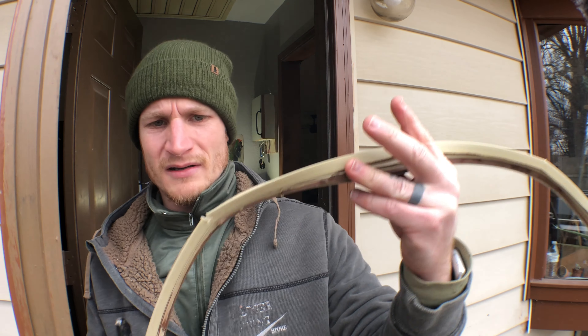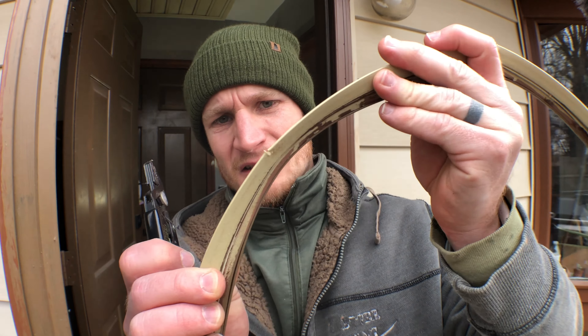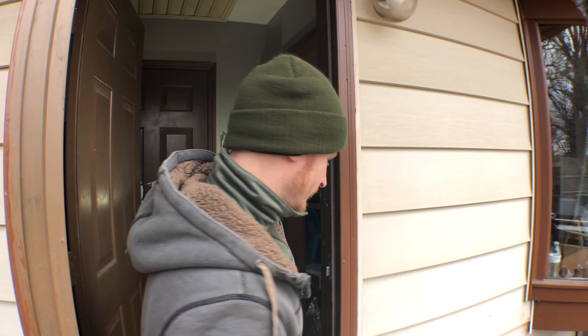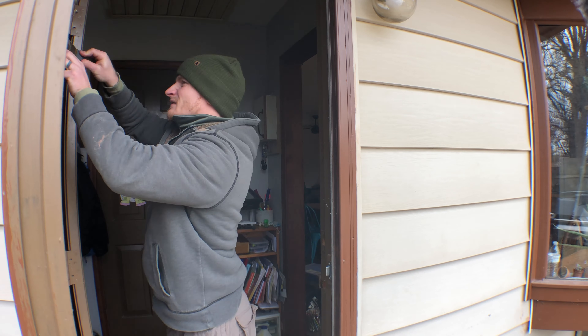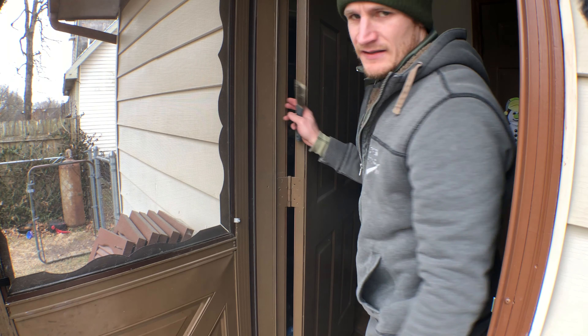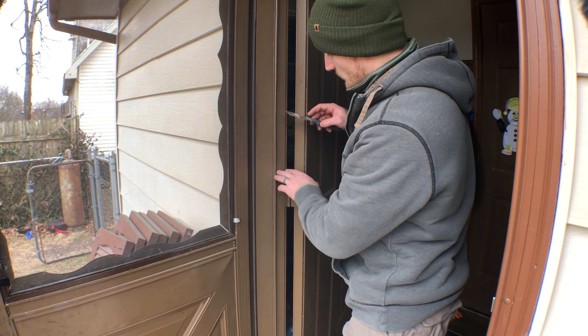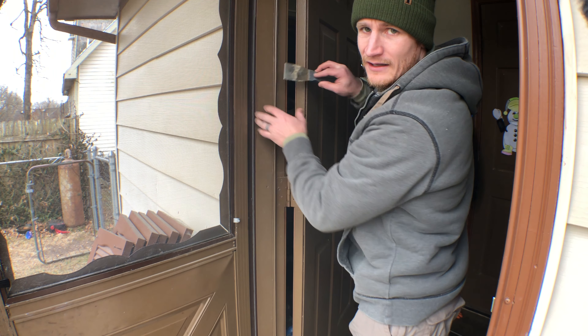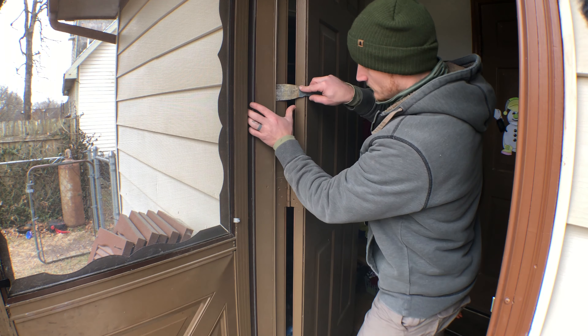I broke every single one of these because there's a nail in there. This side has been replaced at one time and it's really been painted in, so I'm just taking my putty knife trying to break it loose.